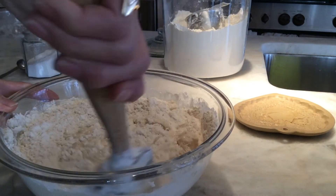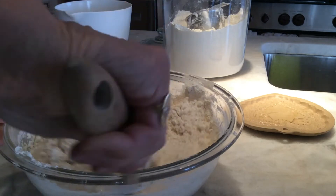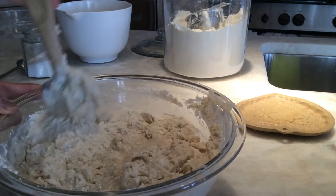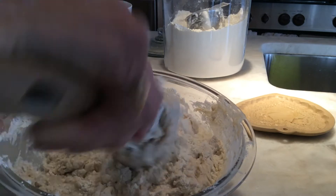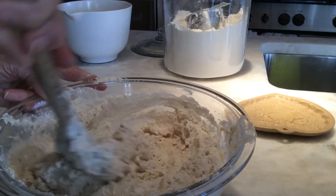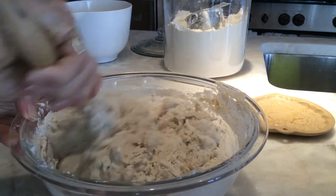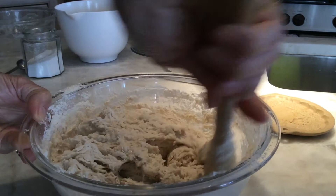I like to mix it all up first, then add the salt later. I like to give the yeast and flour a chance to do their thing before adding the salt, since salt tends to inhibit the yeast. So I give it a little bit of advanced mixing and an opportunity to blend in before I add the salt.